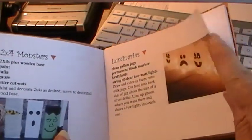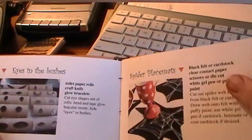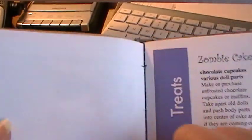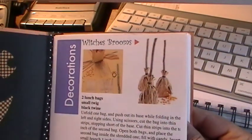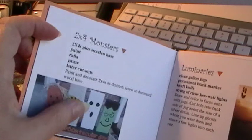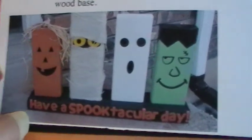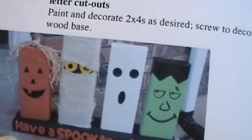As you can see, these are really fun projects and the projects I found are really inexpensive. There's a spot where they can add notes. This is a Witch's Broom treat holder - a lunch bag and a twig and some twine, that's all you need plus the candy. For the 2x4 monsters, these are just 2x4 pieces of wood - you paint them, put them onto a base, and you could use stickers or cut out with your Cricut or other die cut. Aren't they cute?